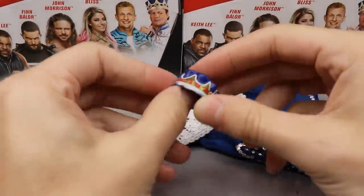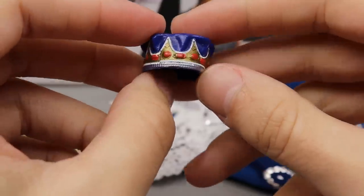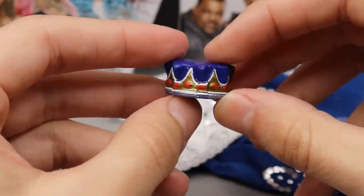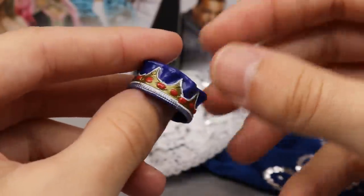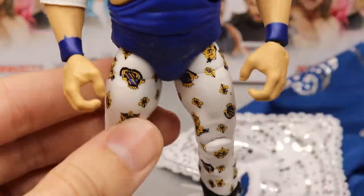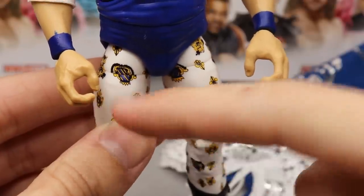For Jerry The King Lawler's accessories, we get his infamous crown — you can't be a king without one. It's a nice blue color with a good sculpt; I believe it may be the same sculpt we've seen before. You get nice golds, navies, and reds that look really good on the figure. He also comes with two pairs of interchangeable hands — fisted hands in a light skin tone — but oddly, the mic-holding hands have a noticeably oversized left hand, which is very strange.